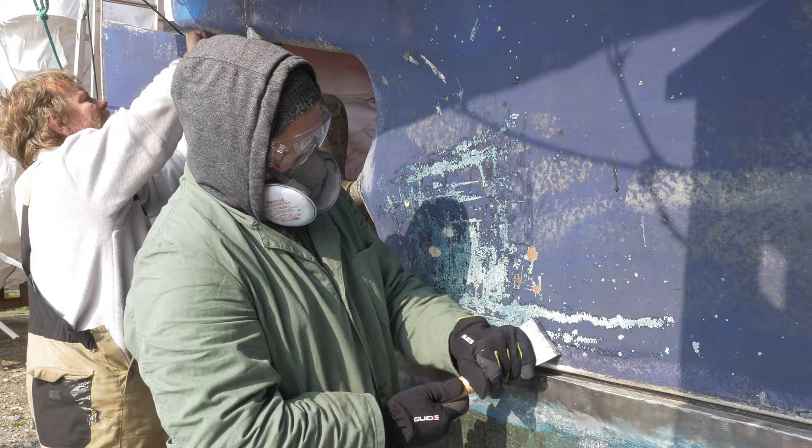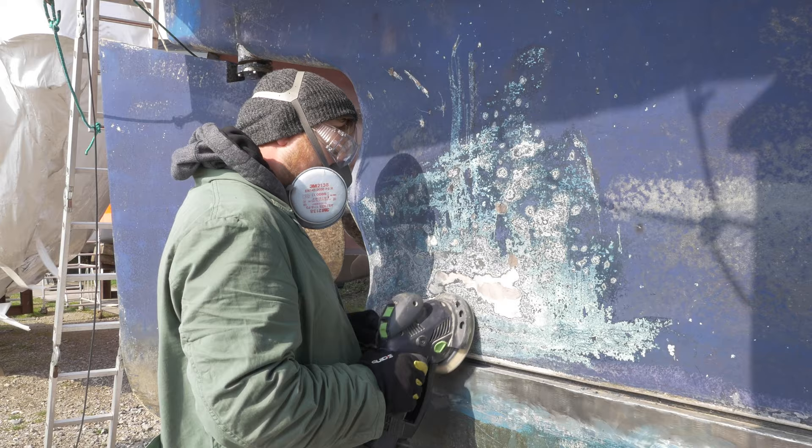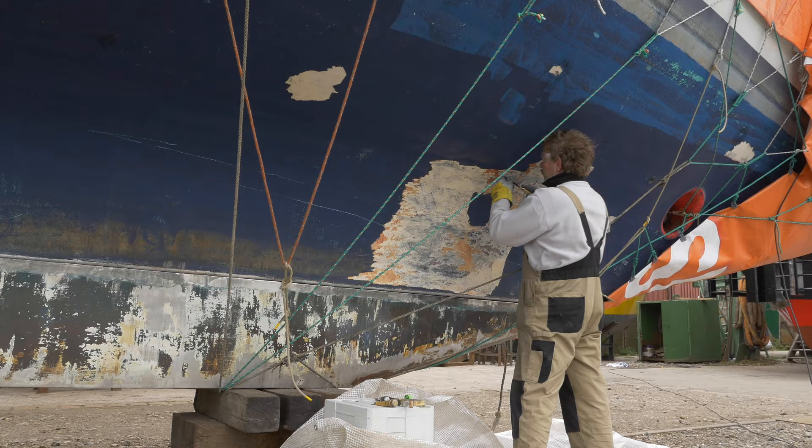First I tried to scrape off the top layer with a scraper, which worked but was really slow. Then we switched to the sander. The sander was promising, but I quickly realized that anti-fouling is tough stuff to get off. Even with a coarse grit sanding disc I could barely get through the first couple of layers.